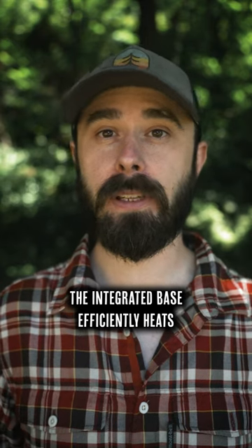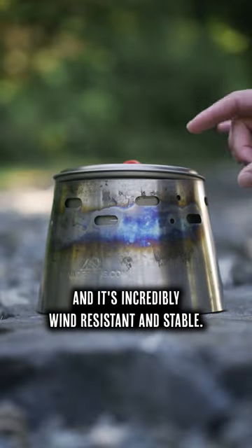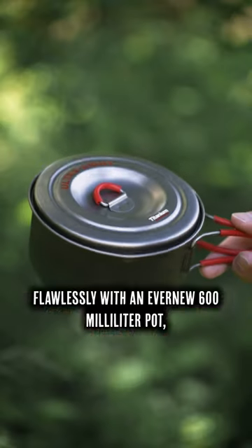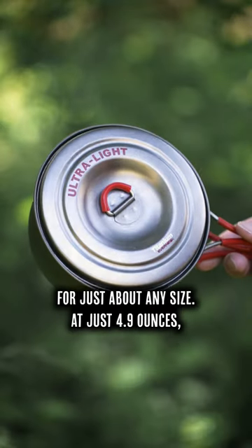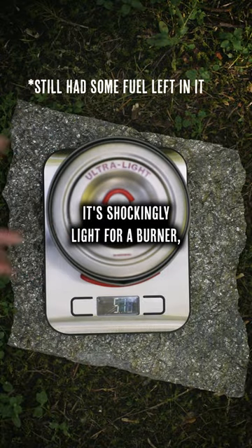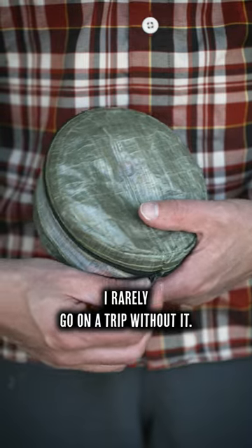The integrated base efficiently heats the pot from both the bottom and the sides and it's incredibly wind resistant and stable. The base also pairs flawlessly with an evernew 600 milliliter pot but you can get it made for just about any size. At just 4.9 ounces it's shockingly light for a burner, pot, and windscreen and unless I'm in an area with a burn ban I rarely go on a trip without it.